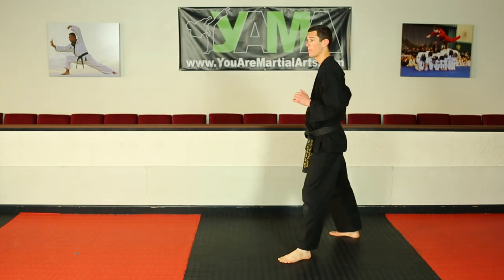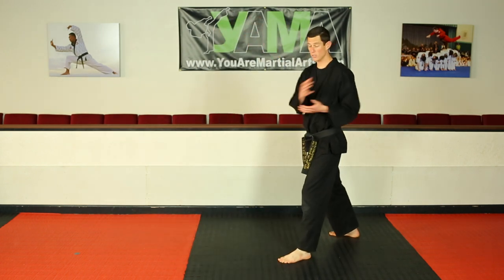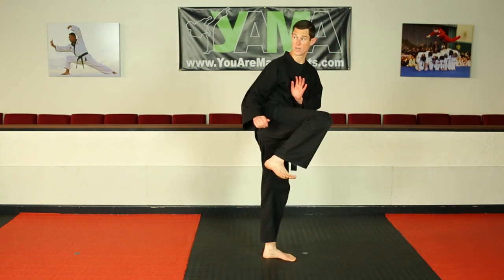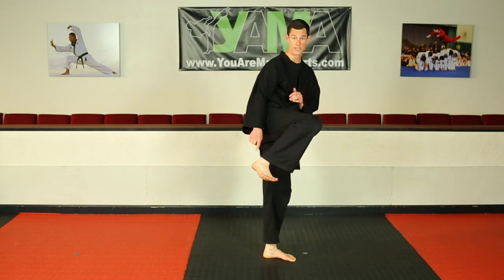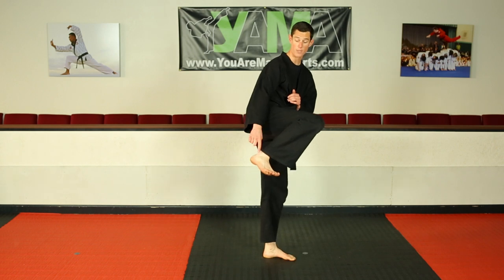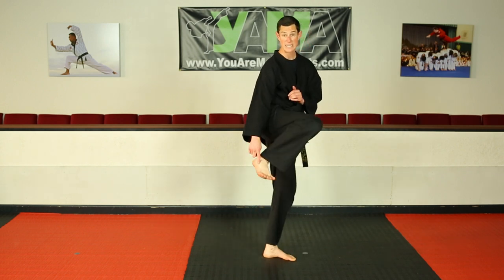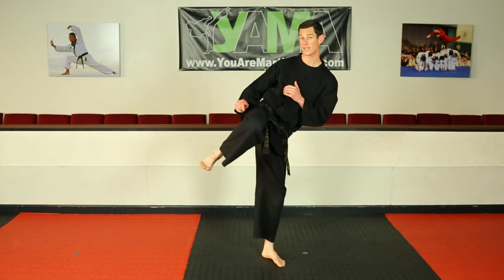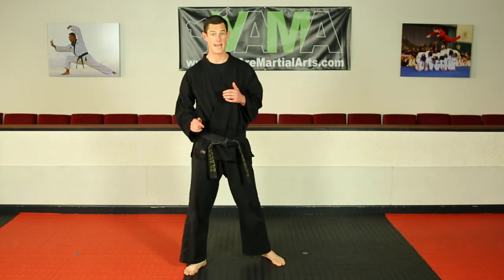Let's break that down one more time. My back leg is going to chamber — it comes up and around as my bottom foot pivots. I have what's called my knife edge ready, so my toes are pulled up, my pinky edge from my pinky to my heel are ready. I kick with my knife edge, bring it back to chamber, and set it down.